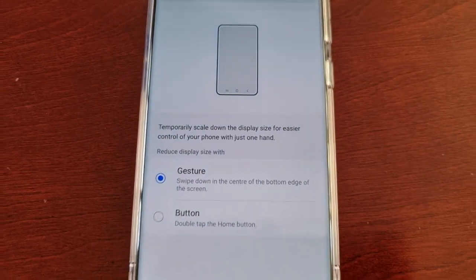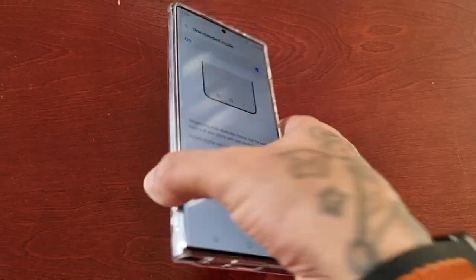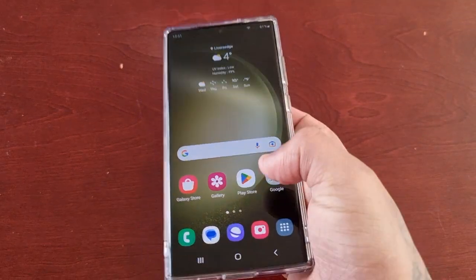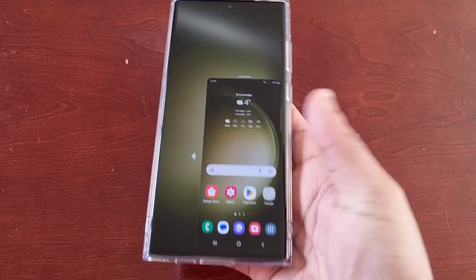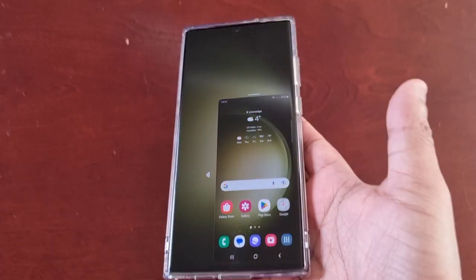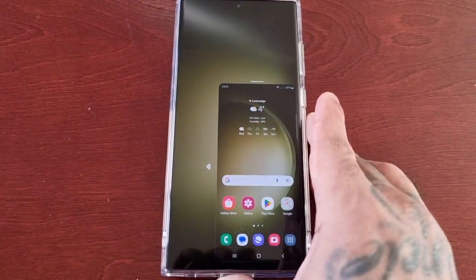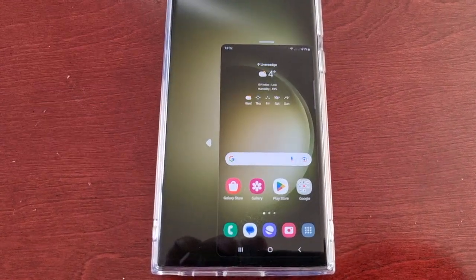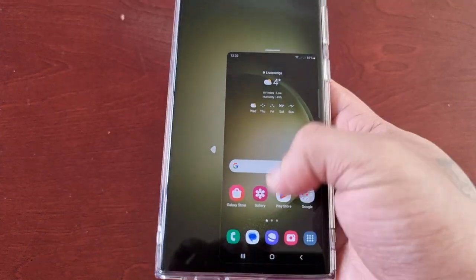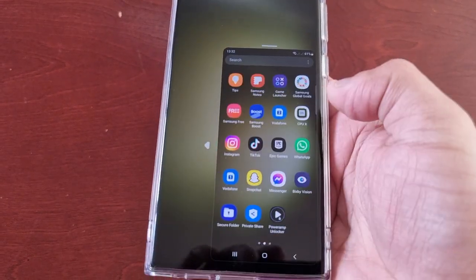So if you swipe down on the home button, as you can see it's now gone into one-handed mode — the display size has now scaled down. And you can use the phone as normal.